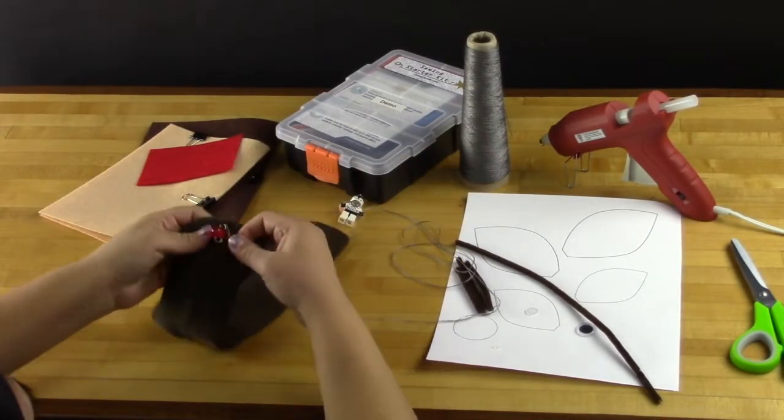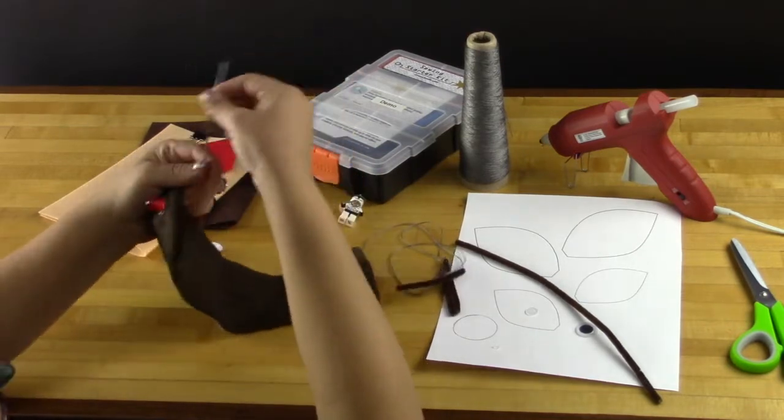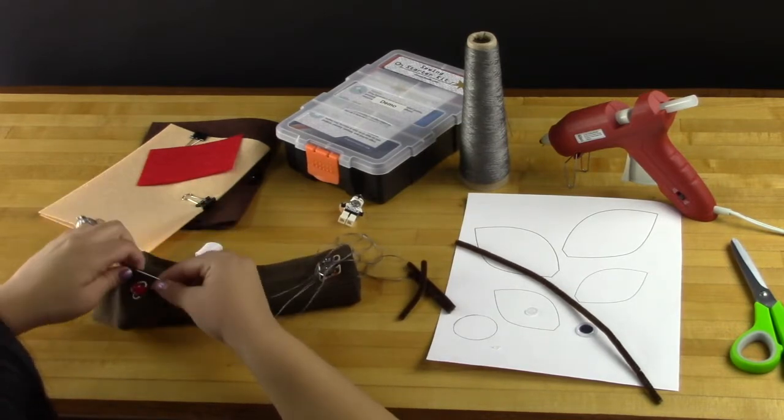You can find full written directions on our website, BrownDogGadgets.com. Those directions will also include some templates for making the ears and the nose and a few other things, but otherwise it's a pretty straightforward sock puppet.